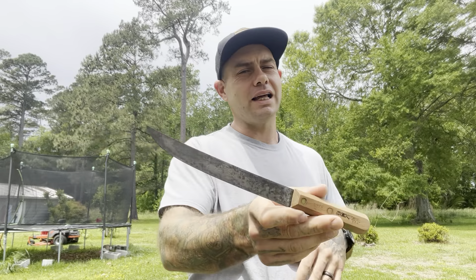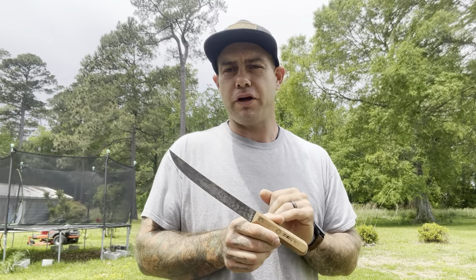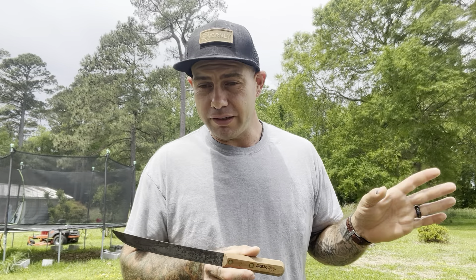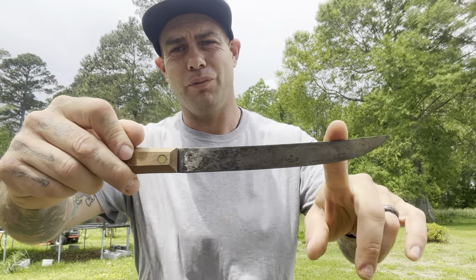So this is the Dexter Russell 1378. I'd like to try out their fish knife, which more people are using as a bushcraft knife. It's got walnut handles, a really unique shape, and a little bit thicker blade stock, so it's a little bit more for hard use and it's a lot smaller — I think overall that one is eight inches, whereas this has the eight-inch blade. What an awesome, awesome knife.